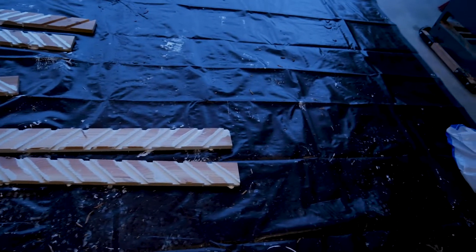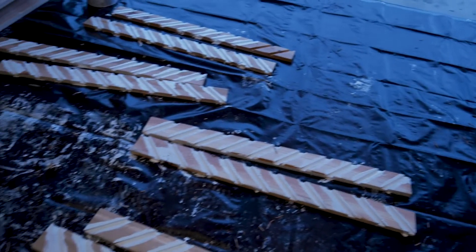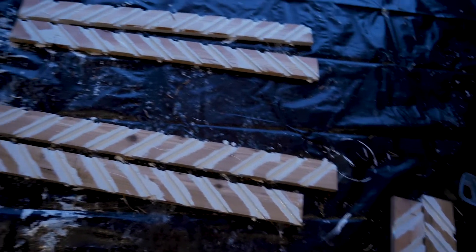For the dado cuts on the edges, I just loaded the paint brush with oil primer and jammed it in there. Then I stapled them all together.